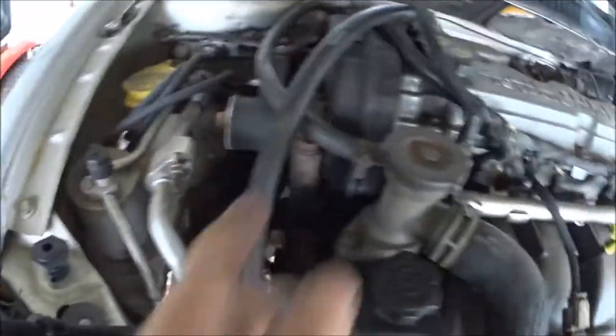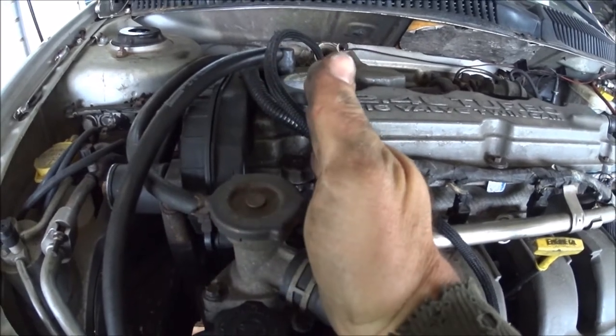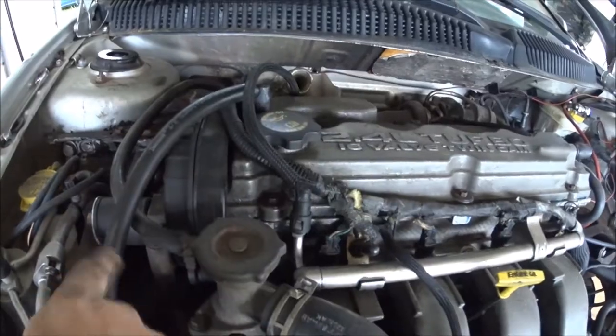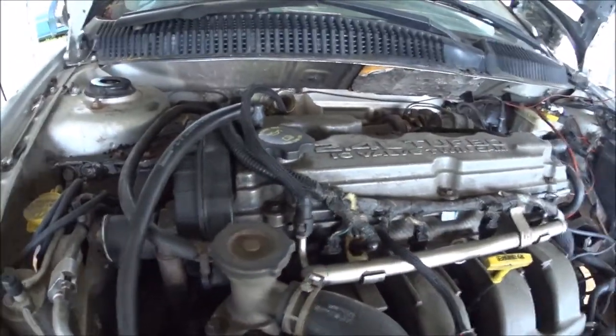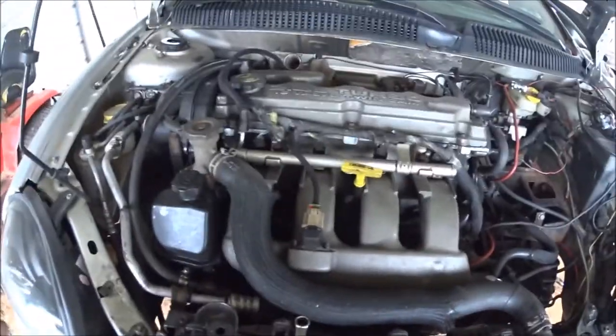Once we get everything unbolted that'll allow us to move the motor off to the right a little bit. We just need to get it over far enough so we can get this bracket clear. A lot of people will fight that bracket out by jacking it up and down against the rail, but it's just easier to move the stuff out of the way so you can get right at it.